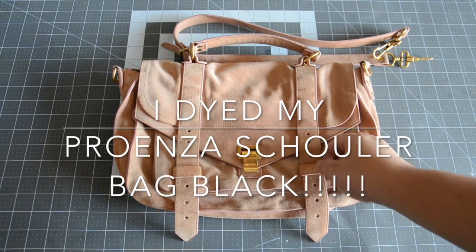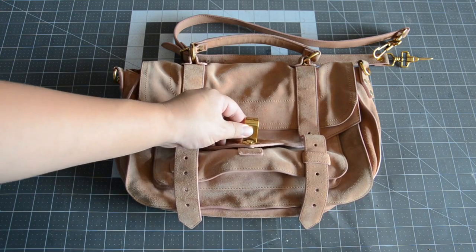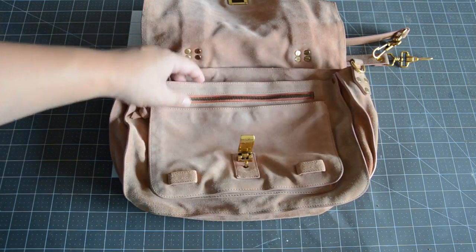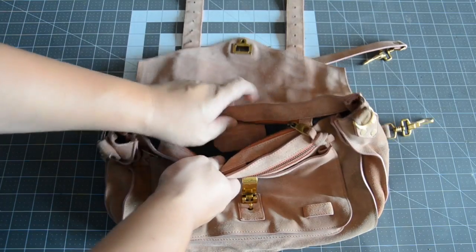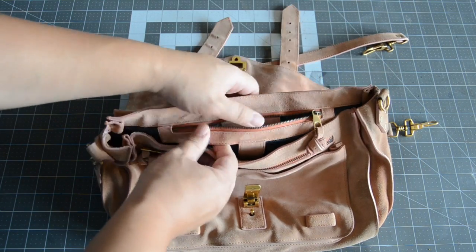Hello everyone, it's Hadrian here. How is everyone doing? Hope you guys are all doing fantastic. I'm here today with a quick DIY video for all of you. Some of you guys have requested a video for how I dyed my suede Proenza, so here it is.